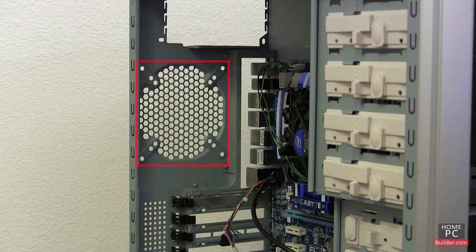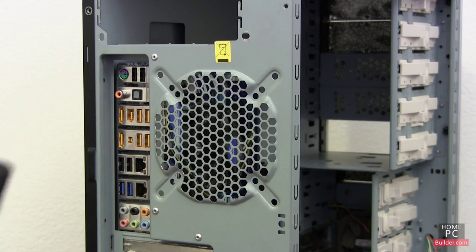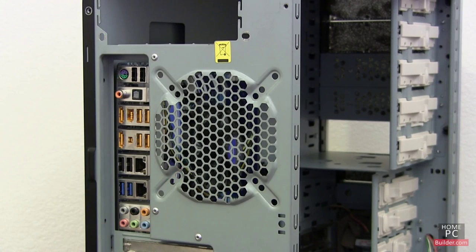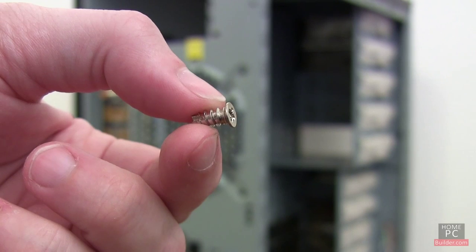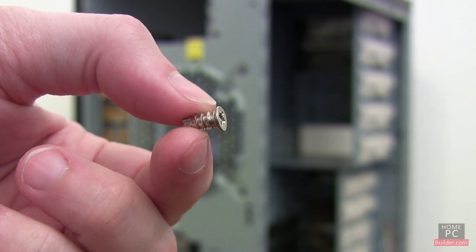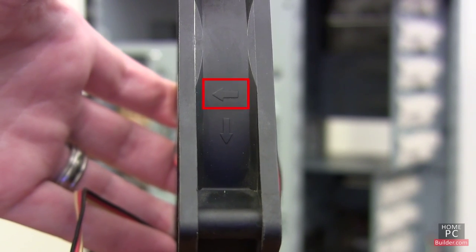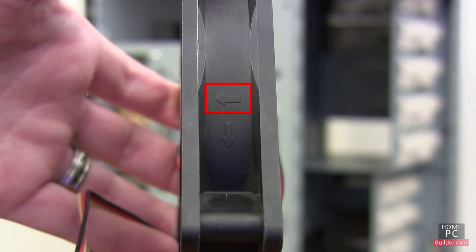On another build, the case did not come with a rear exhaust fan, so we installed a 120mm fan. This case had no fan bracket, so we used the self-boring screws that came with the fan. We wanted to have the fan blow air out the back of the case, so we turned it so the arrow was pointing towards the back of the case.